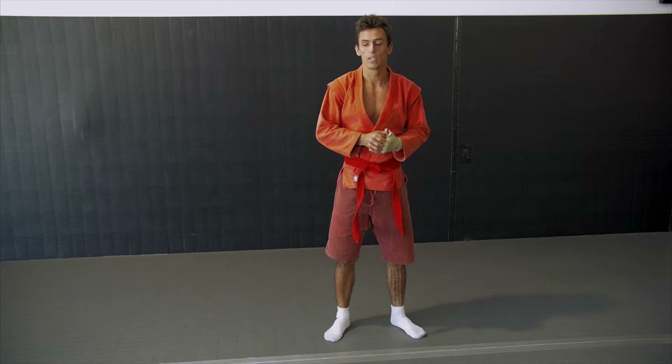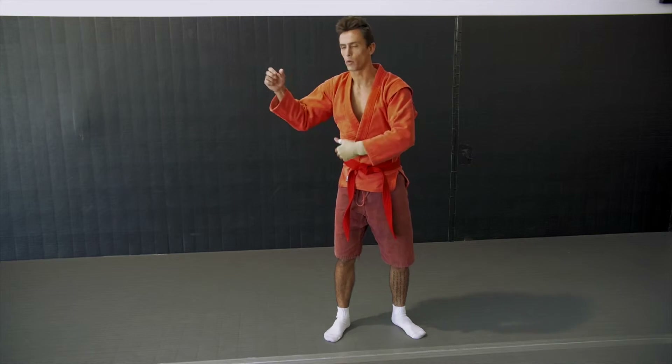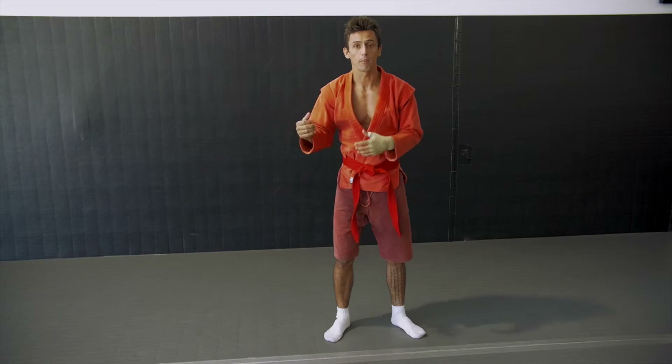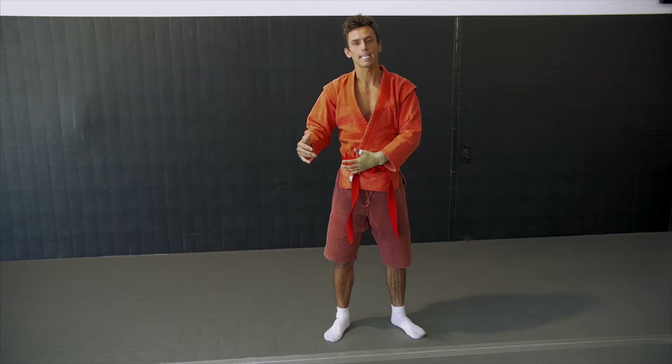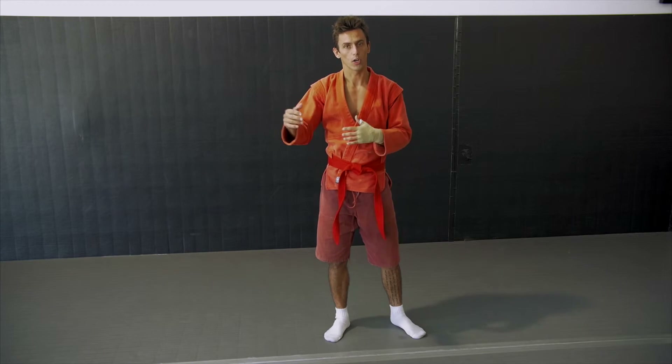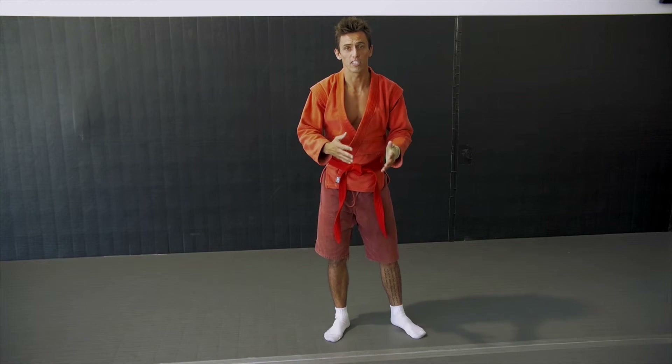Thank you for watching this move. You can use the grip whatever way you want, set it up whatever way you want. These are just two ways I like to set it up — I'm breaking it down slowly so you can see everything. Different body types are going to work in different ways; these are just variations for you.